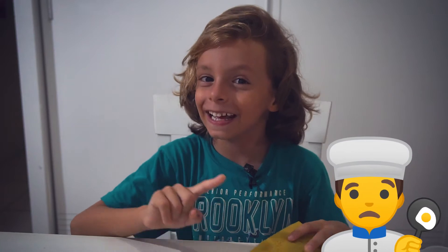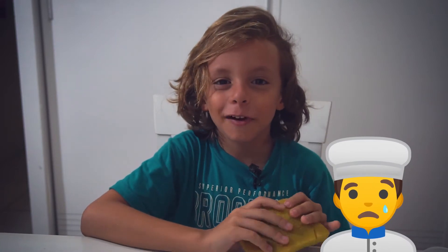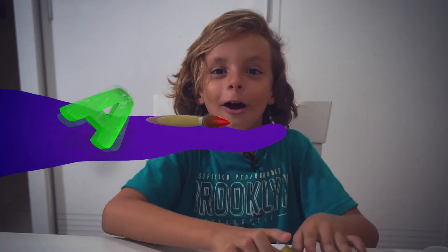Hey guys, how are you? Today we are going to make food without a pan. And you know how we're going to do this? With art!